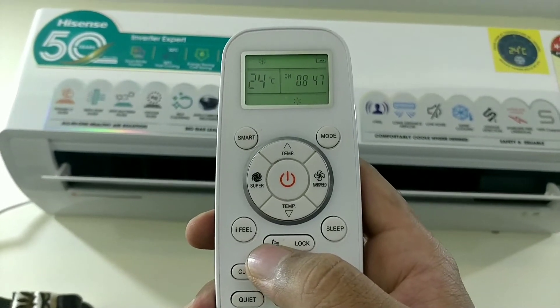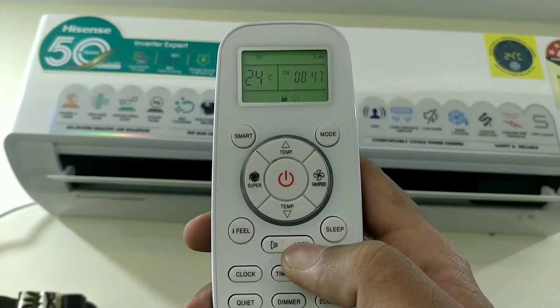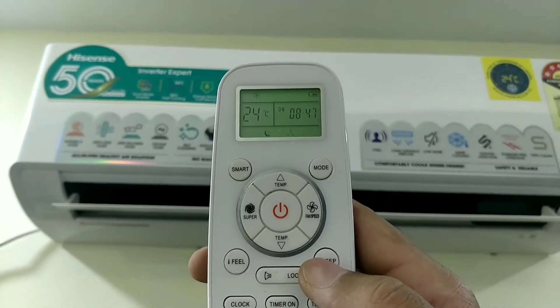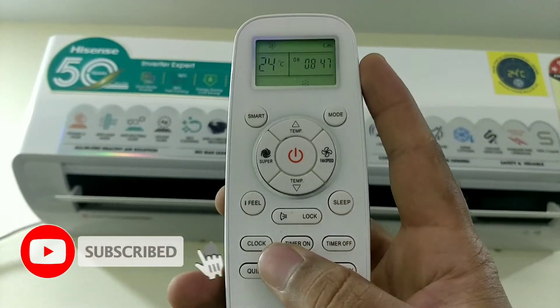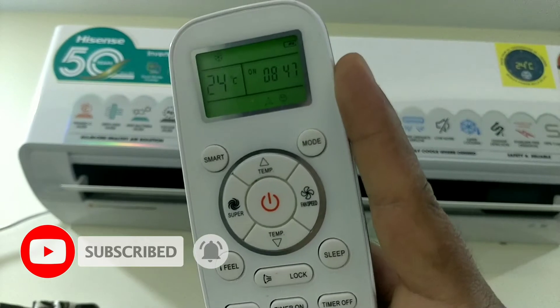Hello friends, welcome to the Smartegg channel. You can see our Hisense 110 Smart Wi-Fi Inventory OS full unboxing and review. We will see the installation of this model, the details of the video, and the features.